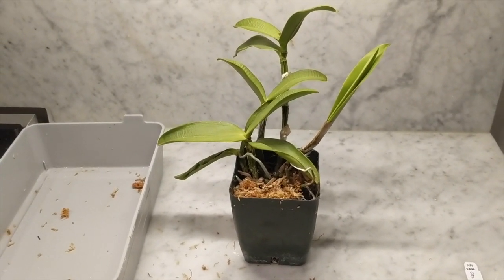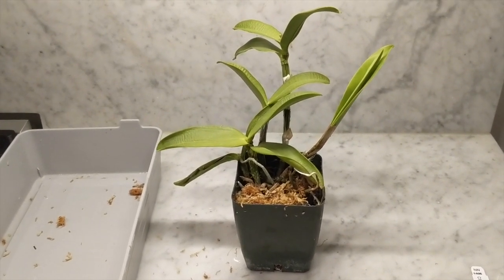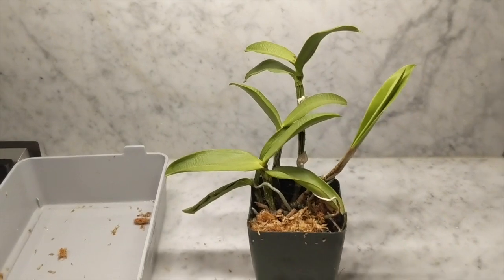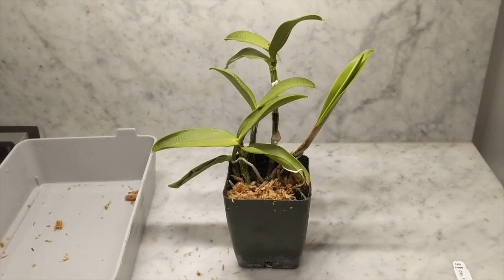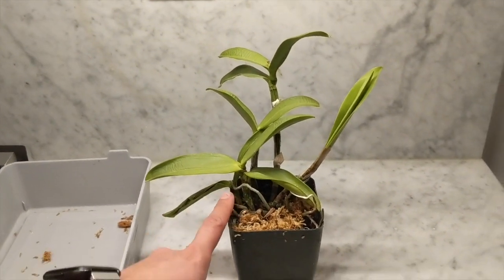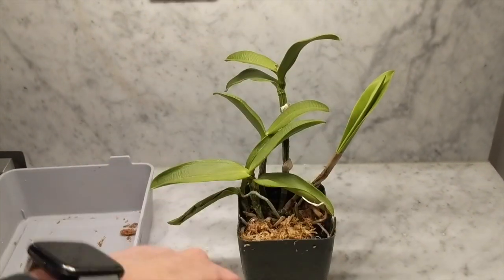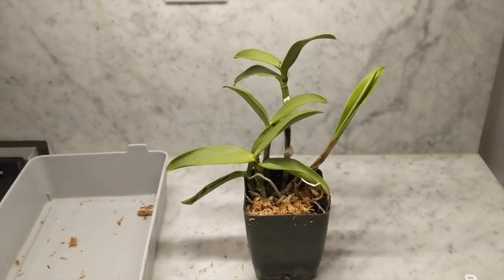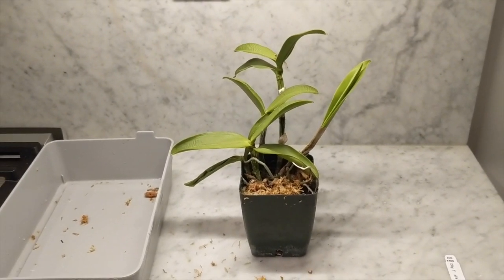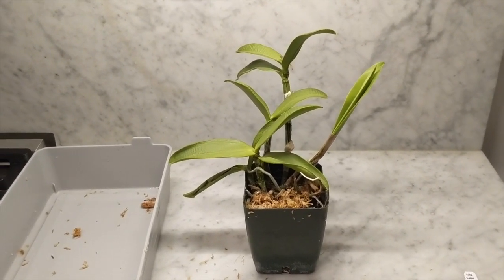That is it for day two. We had the Brassavola digbiana which was pretty easy, and then this orchid that's so dehydrated — I clearly cannot keep up with bark-only watering in my environment. This will pull through. I'll top it with a tiny bit more moss, get it rehydrated, and when we have new root tips growing I'll transition it to LECA. If you liked this video, don't forget to give it a thumbs up and subscribe for more orchid content, and I'll see you on the next repotting update next week!